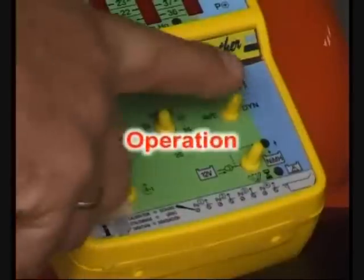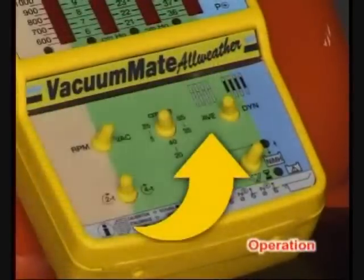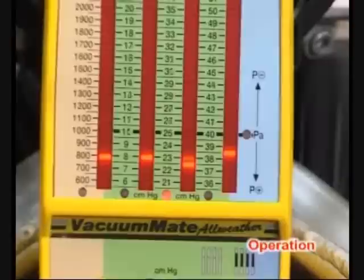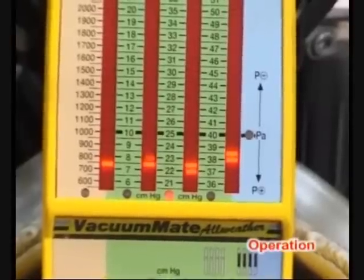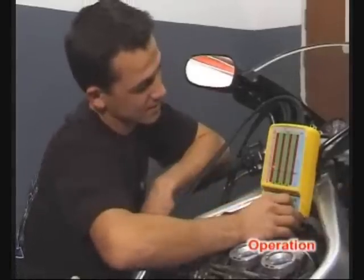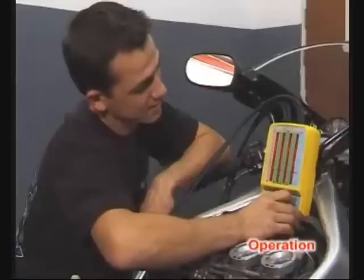Select average mode to synchronize. Three selectable scales calibrated in centimeters of mercury allow signals of different pressures to be displayed. A resolution of 0.5 centimeters of mercury allows very accurate synchronizing.